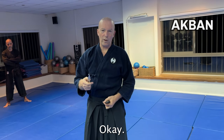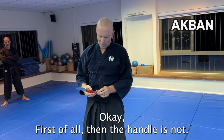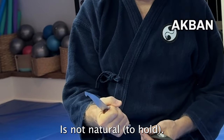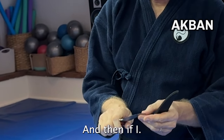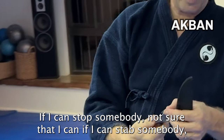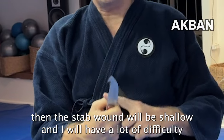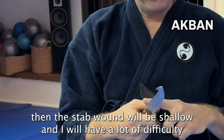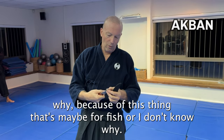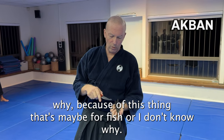Now this is almost absolutely useless, unless I want to eat clams or something. The handle is not natural, and if I can stab somebody, the stab would be shallow and I'd have a lot of difficulty extracting the knife for a second penetration — because of this guard, which is maybe for fish. So again, one knife that might look enticing but it's not.